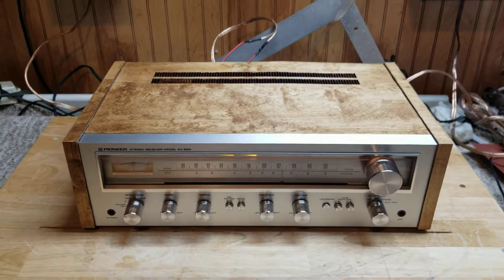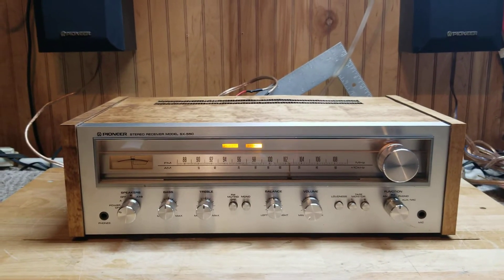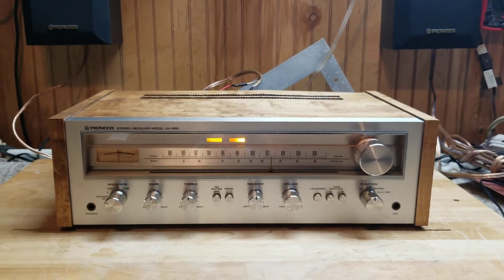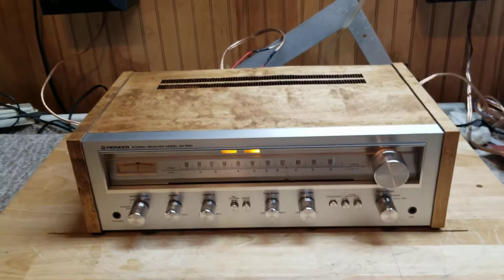Now this is a birch veneer that I had, with an Old English dark stain cover, and then of course put the wax on it and buffed it in and so forth. I think it really turned out beautiful.